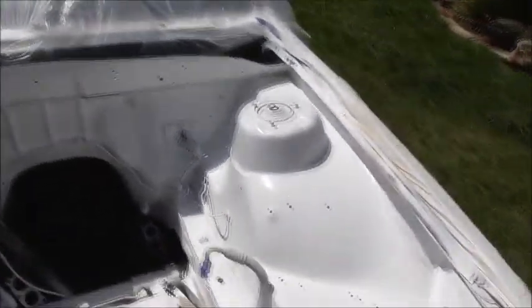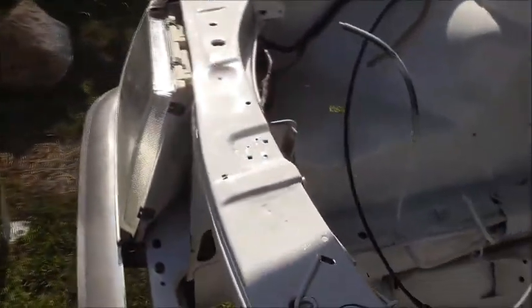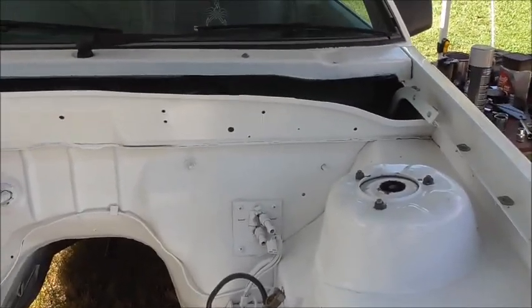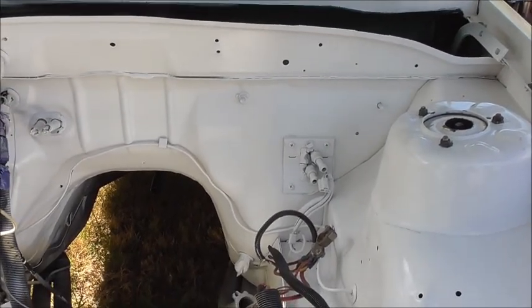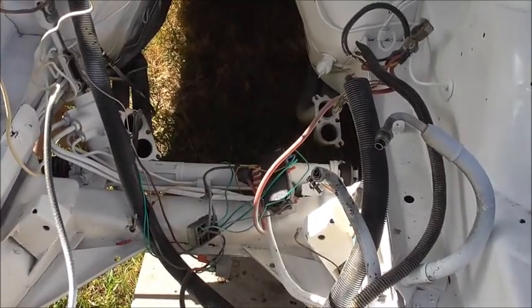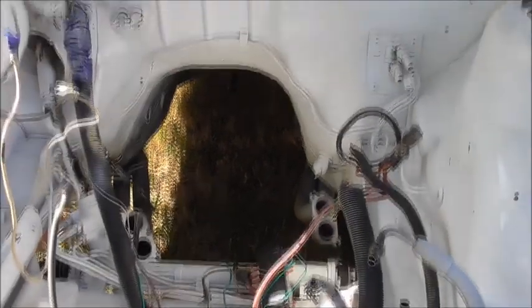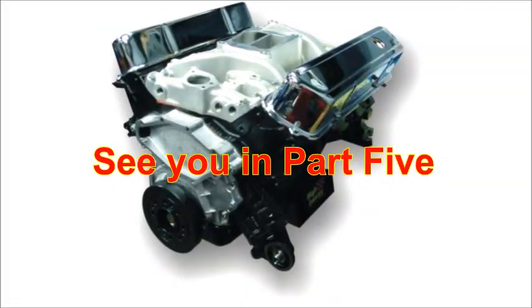It's starting to look a heck of a lot different to what it was. The clear coat's on it. Just waiting now for the motor to come back from the machinist and we'll put all the parts on it. We'll do some fresh wiring on there. Progress is coming along quite nicely.